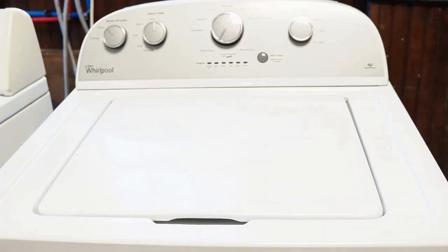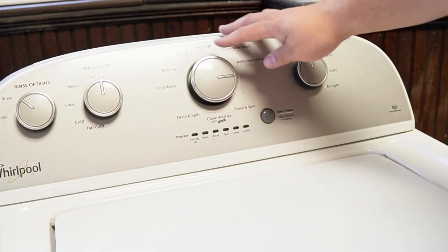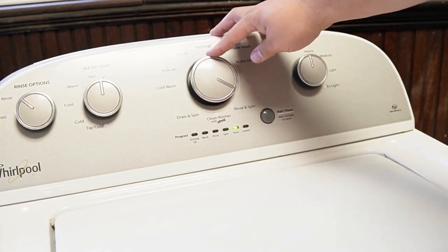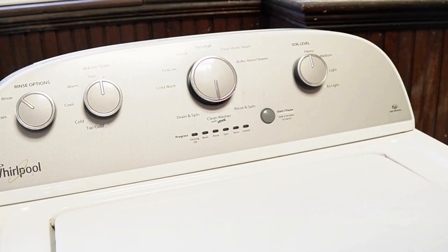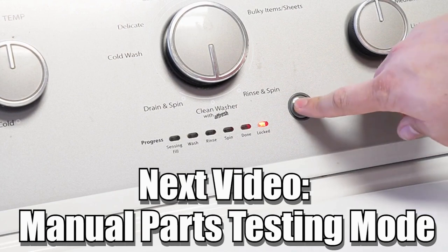Now some other notes with this washer: there are many other modes and commands available on this style of washing machine, and if you want to learn more, please make sure to click on the videos at this end screen to learn more about those hidden commands and features to make you a professional on this kind of washing machine. Have a great day.